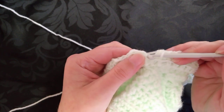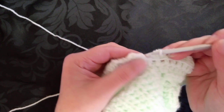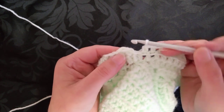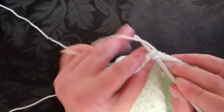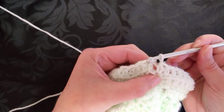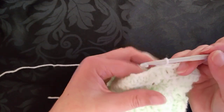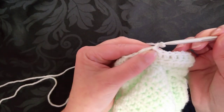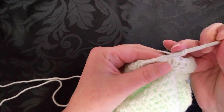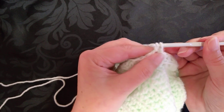Now when we get here — we've still got this join. We don't want to work into there. We want to slip stitch into the top of that first half double crochet that we did. So now we're going to do our next round — we're going to do the same action again. Chain one, half double crochet into the same space that the slip stitch was.